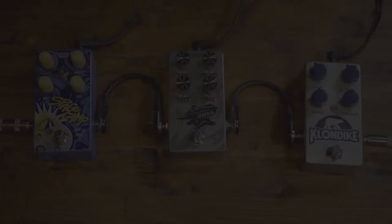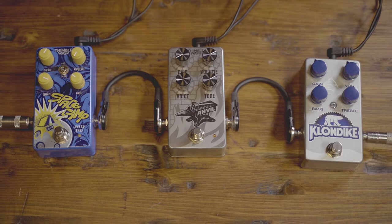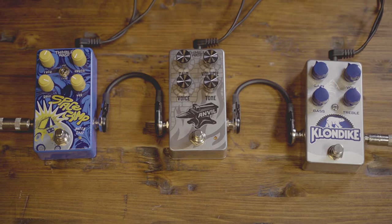Today I am playing through a Marshall JTM 60 half stack, and I've got an Ibanez that has humbuckers. I'm going to start by showing you the clean sound — you can hear how that tone is just very flat and dry.